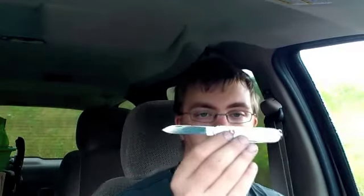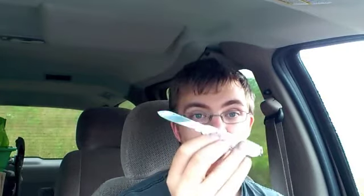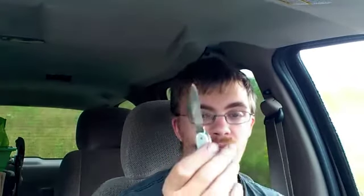I have with me an ALOX Victorinox Cadet. Now, if you want a full review and want to know about all the different colors you can get this in, Nut and Fancy did one. I do not know if you can still get it in ALOX — I found it to be quite difficult to find — but your mileage may vary. You probably have better luck than me.